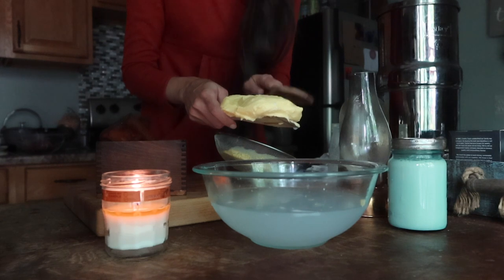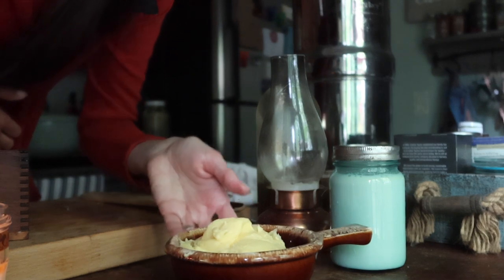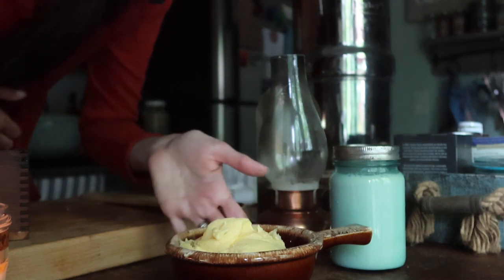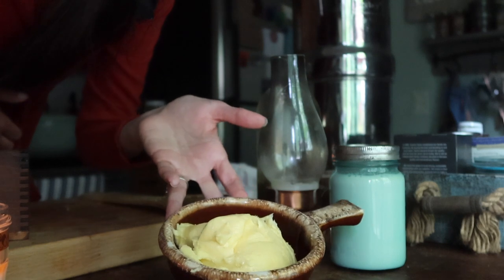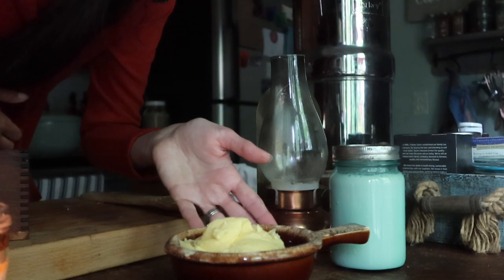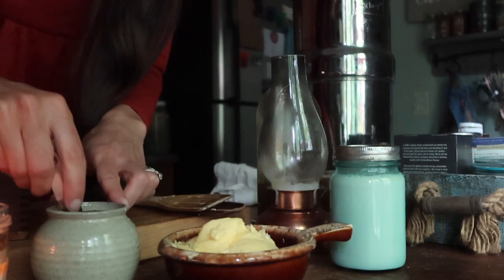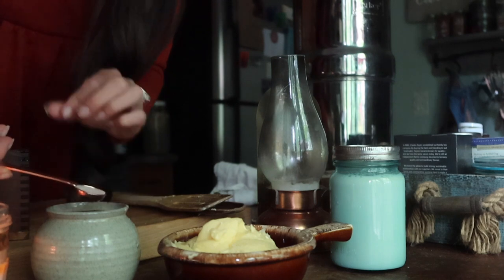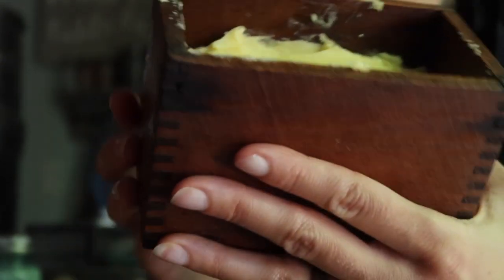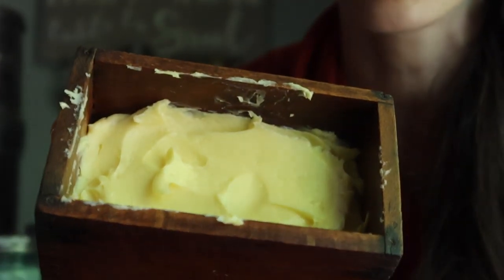I'm going to pat this down with a clean cloth or paper towel to get the excess moisture and water off the outside, and then I will add my salt. Here's our beautiful butter! If you have a pound of butter, you want to add approximately one to two teaspoons of salt depending on how salty you like it. If you're going to use the butter for baking where you don't want it salted, at this point you are done — just mold your butter however you want and store it. Salt is also a natural preservative, so anytime you add salt it will help it last longer.